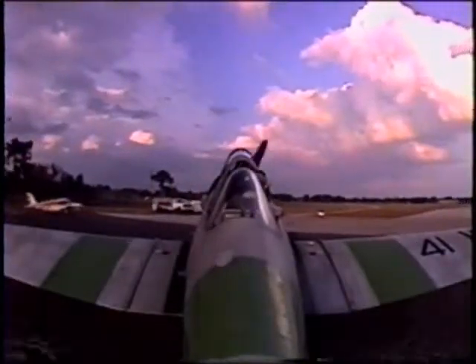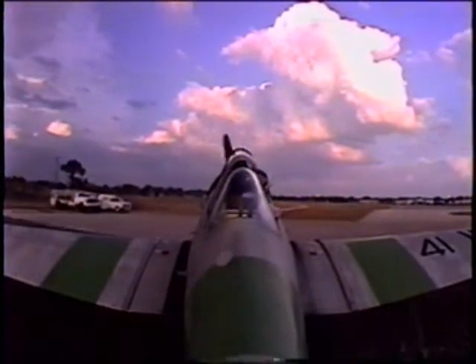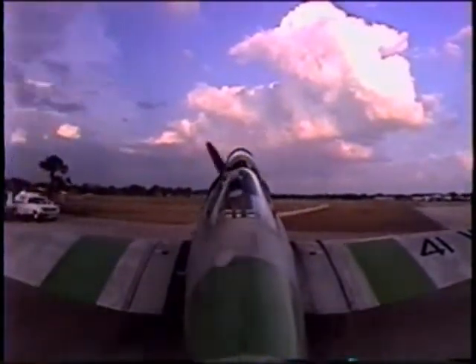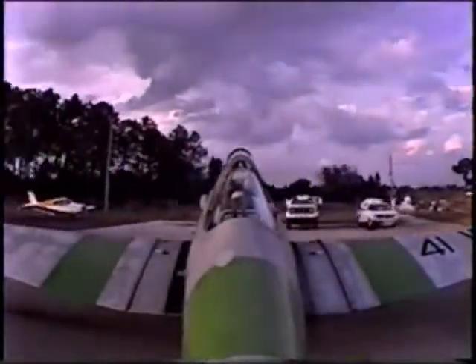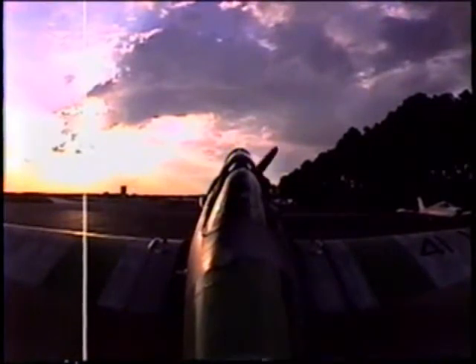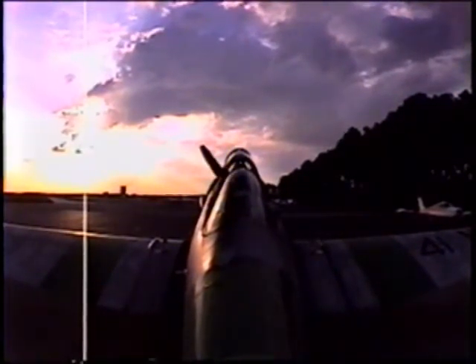I'll come up here and spin the airplane around. Go ahead and grab a hold of the stick. Push it all the way up to the instrument panel for me. Good — that unlocks the tail wheel. Then we can just caster it right on around. That's one of the dangerous things about a tail dragger — its agility in the tail. When that tail wheel gets outside the main wheel arc, that's when it wants to go backwards.